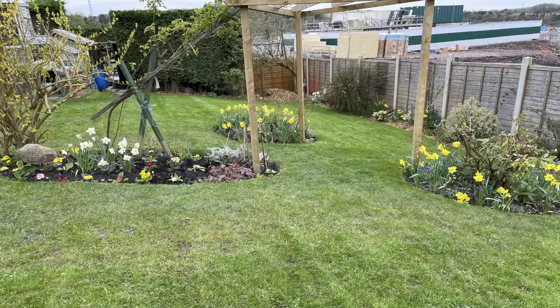Spring is definitely here, isn't it? Looking at the garden, all the daffodils out and what have you. It's definitely warmed up. It's been very windy here though, really windy, and quite a bit of rain overnight as well.